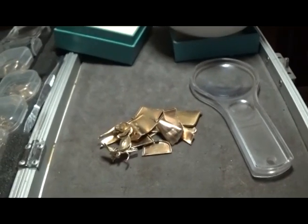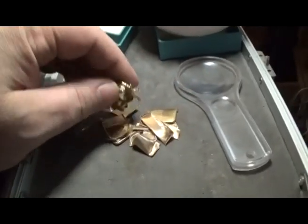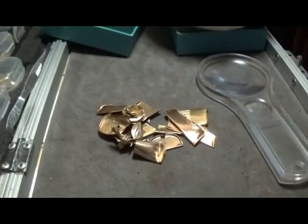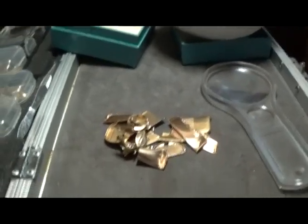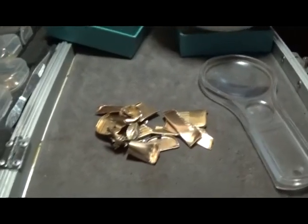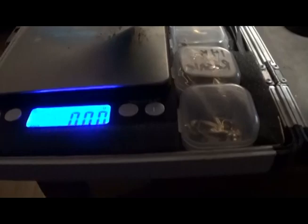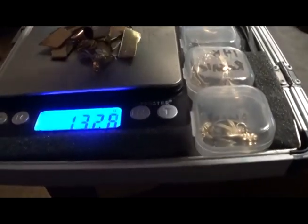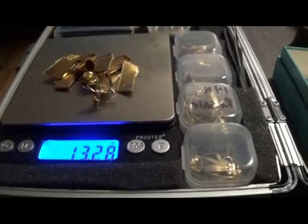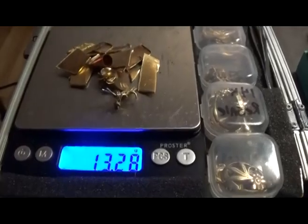We might be able to dissolve the base metals out as much as we can — maybe a two-fold approach: put this in vinegar and sea salt for two or three days, then remove the items and put them into poor man's nitric acid, using far less nitric. I'm going to get an initial weight — it's 13.28 grams of gold-filled material. It's all been tested and it's all legit, so we're putting it in the vinegar and sea salt.